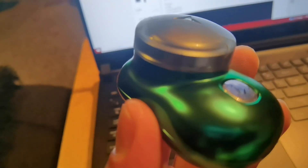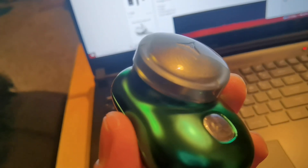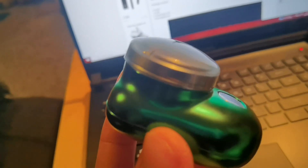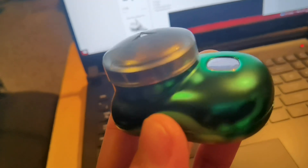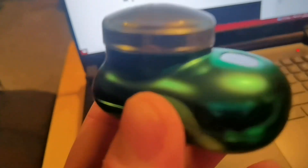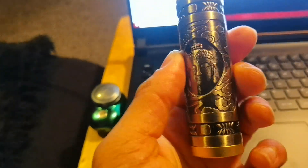Another amazing thing about it is it gets the little hairs. If you pull your skin tight it will actually remove the fine hairs that most shavers can't do. I'm going to compare it with another shaver I've featured on my YouTube channel to show you how this one is even better. Here's the other shaver.